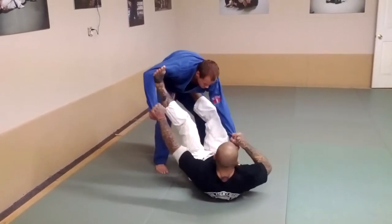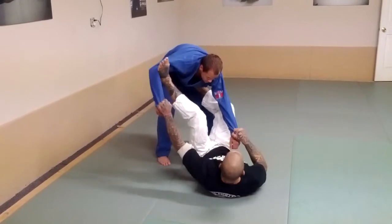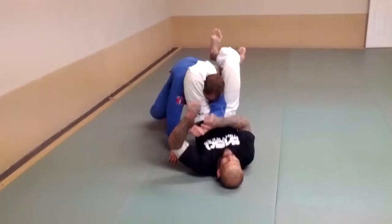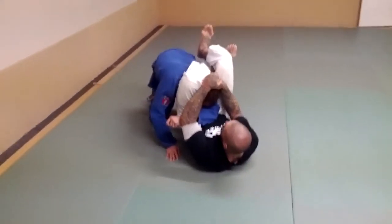I'm going to extend the hip and pull. As I do that, I'm going to lift my hips, come across, and lock the triangle. Then squeeze.